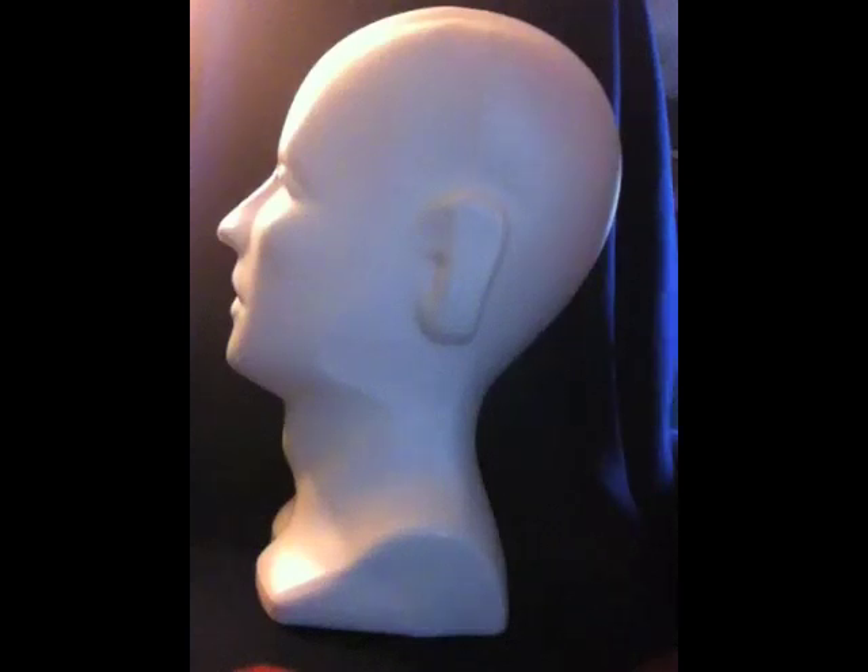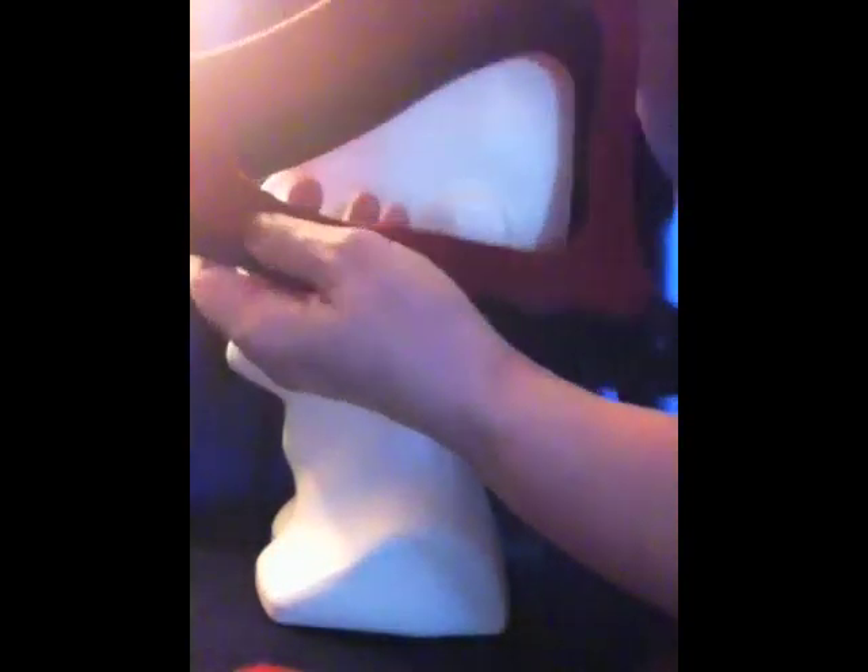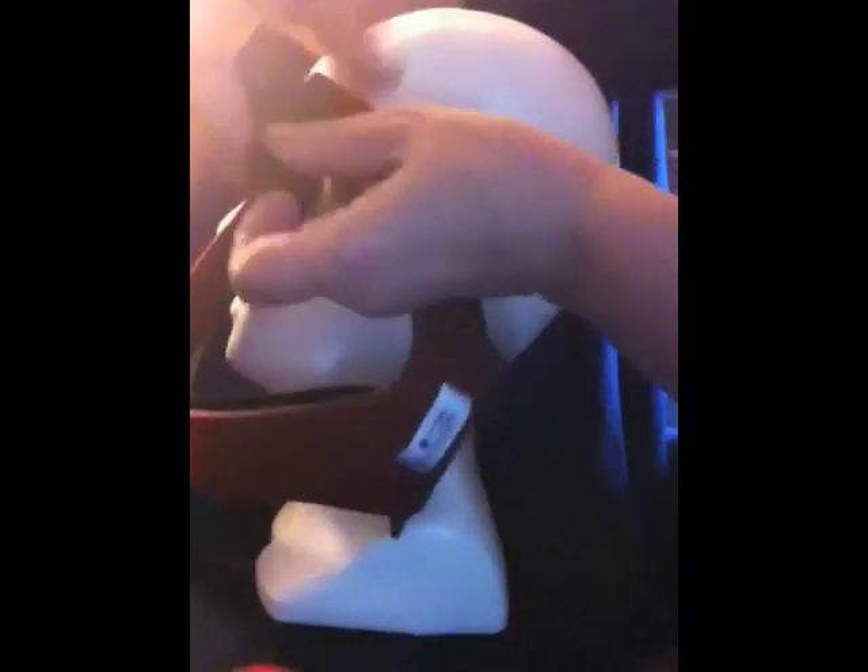The adjustable Ruby Head Strap comes in two sizes. It comes in the TMS-09 ADJ, which would fit, as you can see, a very ample frame. It has Velcro tabs at the top and behind the head to adjust.